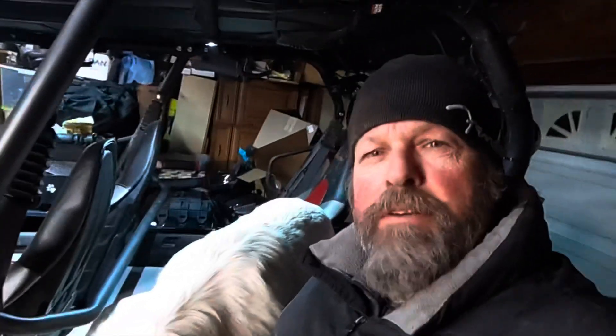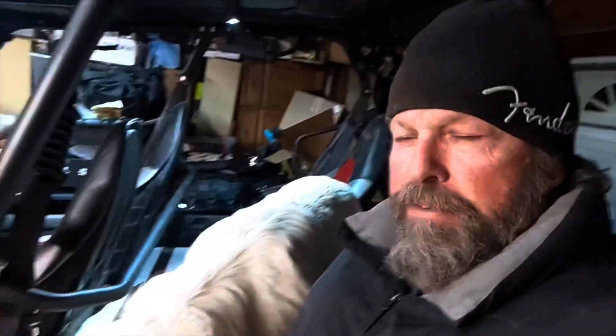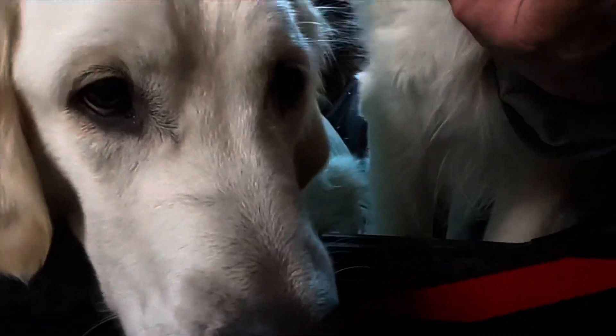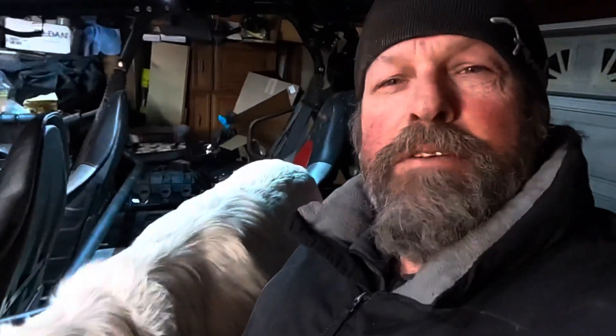Hey everybody, welcome to the channel RVing and ATVing. I'm Dave, and this is Mosley, and this is Charlie. They're just sad because they're ready to ride. Today I want to give you an overview of the Badland ZXR 3500 winch from Harbor Freight.